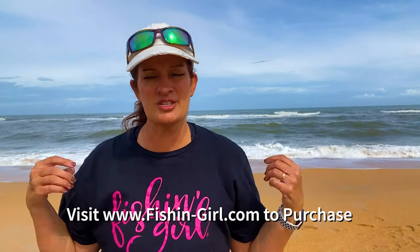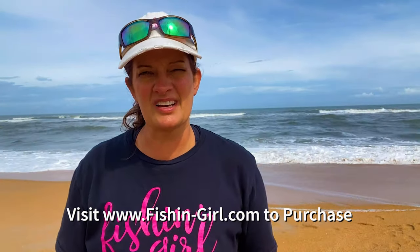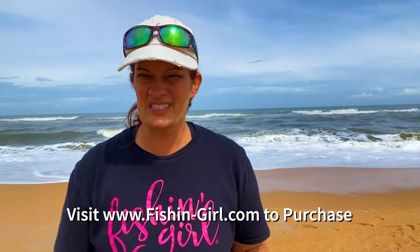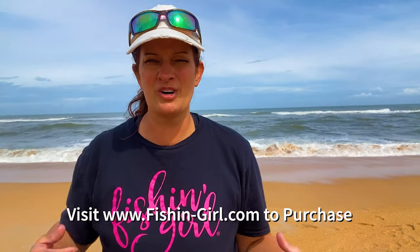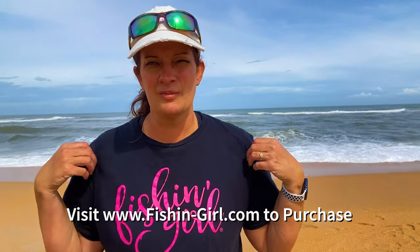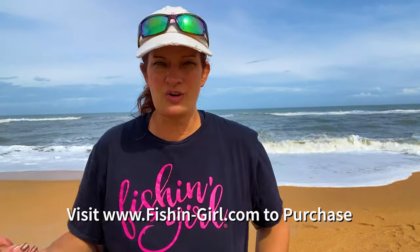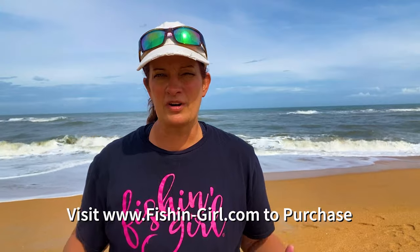For those of you who don't know, we actually sell our t-shirts and the tank tops that you see me fishing in. Ladies in our group are telling me this is the most comfortable shirt they wear — they wear it all the time and buy more because it's super comfortable. It keeps you cool in the summer and warm in the winter. It's got our fishing girl logo. If you like what we're doing and want to support it, consider buying one of our t-shirts.